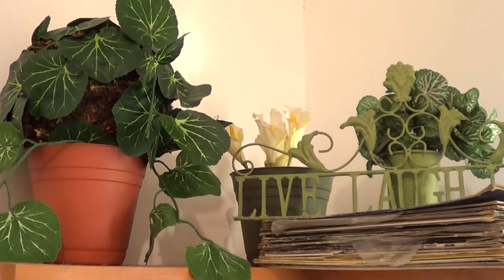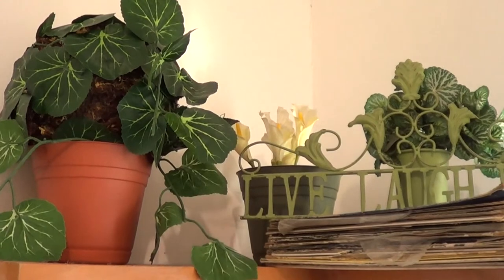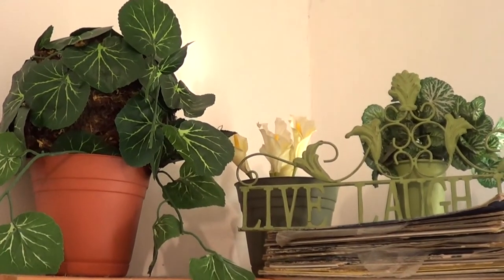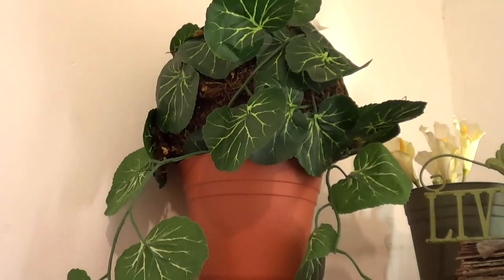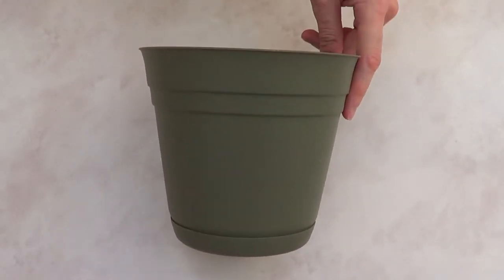Hey guys, it's Rene. Welcome to this DIY. I've had these pots that are super inexpensive — I think I bought them at Walmart or Target, someplace like that — and I don't like them. They look too plastic-y and I just want to do something else with them.